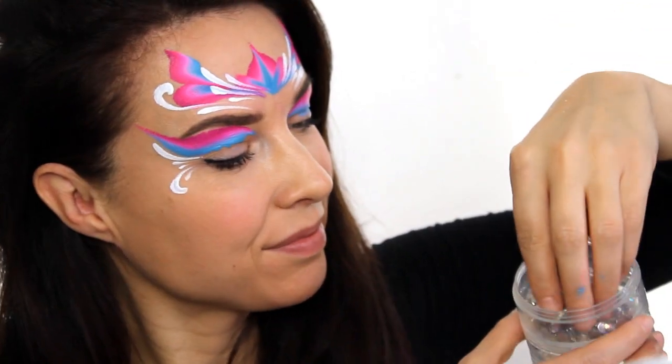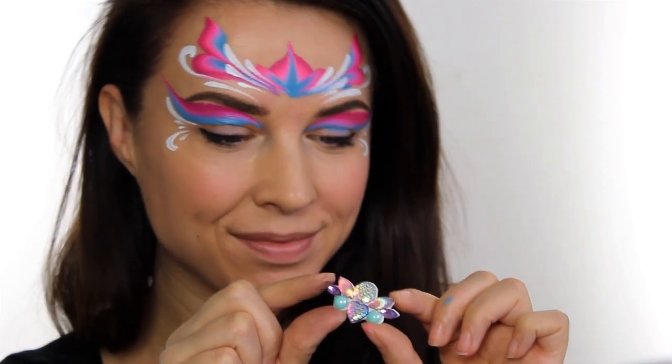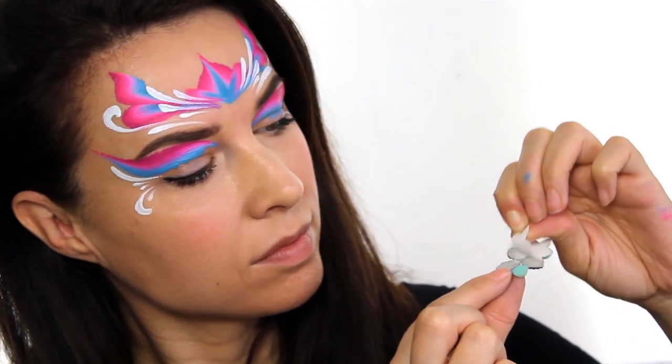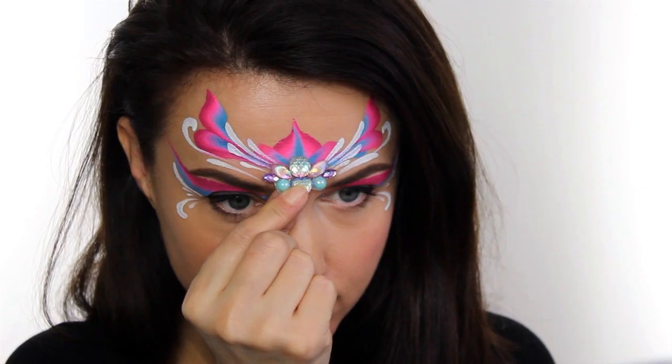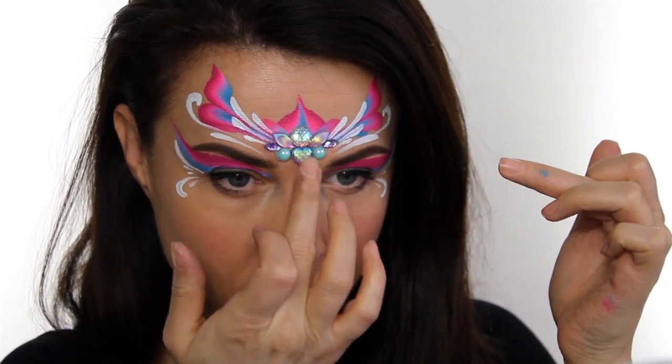For the diamonds in the middle you can either use loose gems which you stick on with some skin glue, or you can use bling. This one was made for me by one of my students, or you can make them yourselves or even buy them online. Heather from Silly Farm has actually done a really good video on how to make your own bling so I'll link that below in the description.